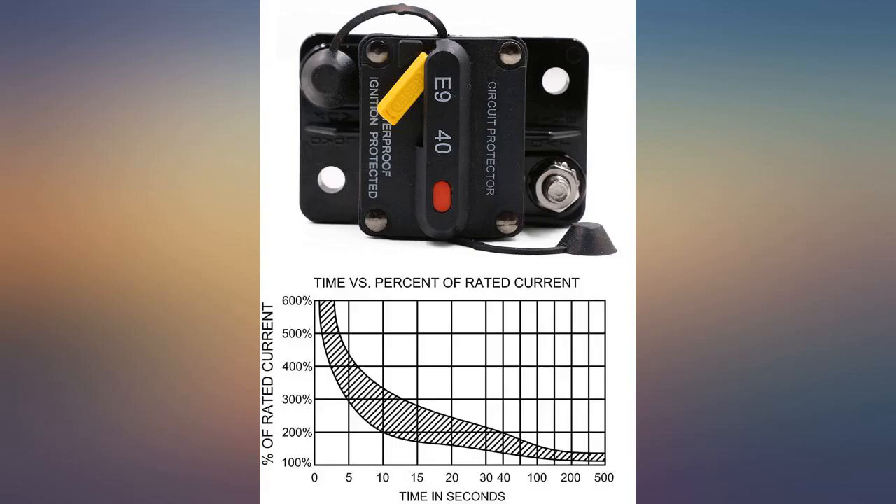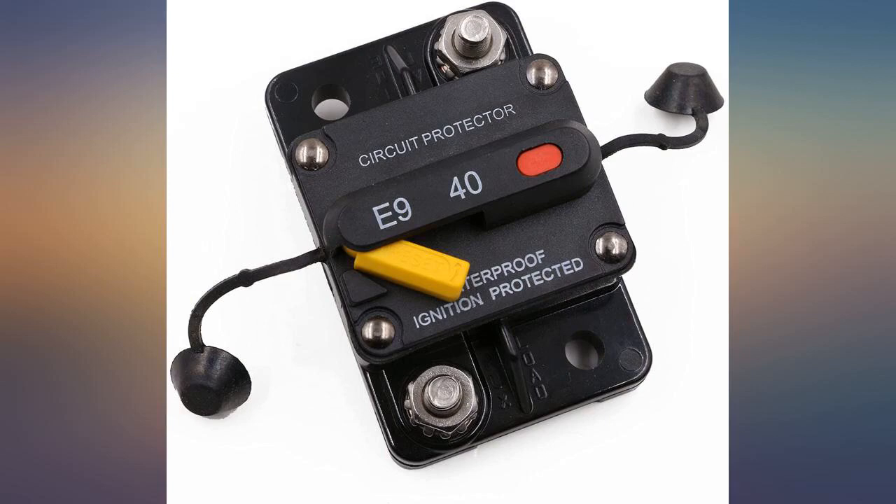A little light duty for 150A. I returned it and got the 200A which is much beefier.